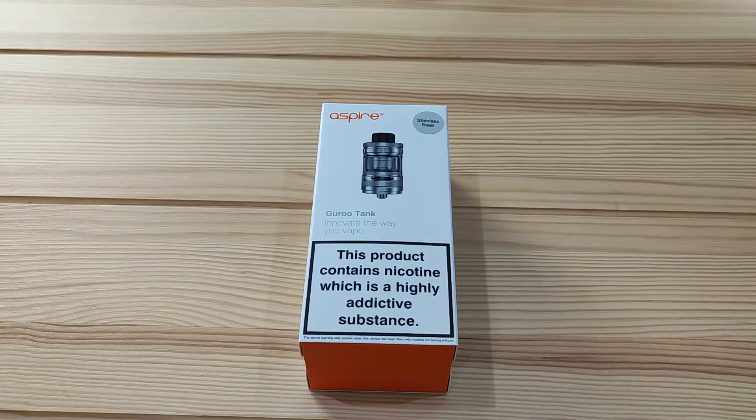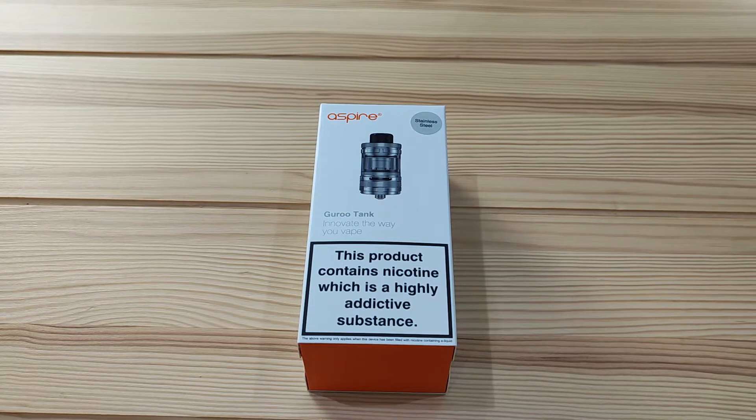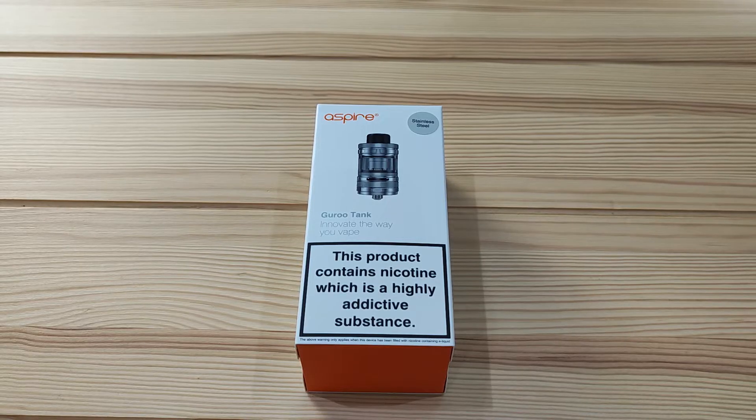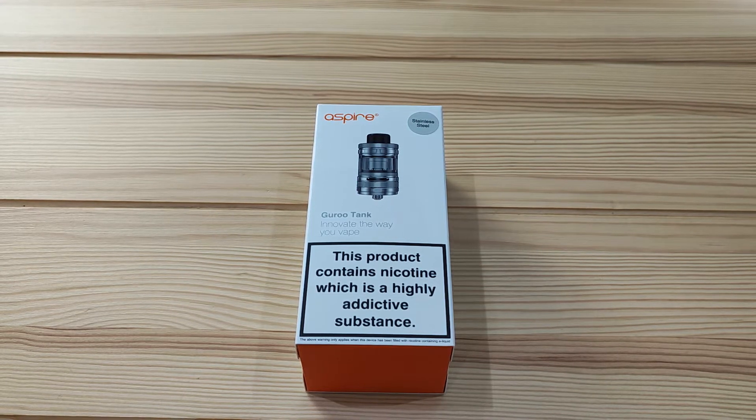Hello everyone and welcome back to the Awesome Vapors YouTube channel. I'm Taylor and today we're going to be setting up the Aspire Guru tank. If you've just bought this as your new tank, hopefully this video will help you get started with this slightly unconventional direct lung tank.